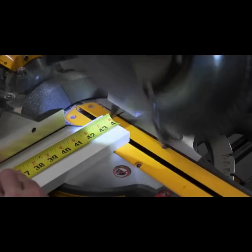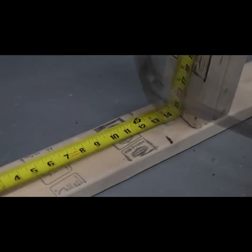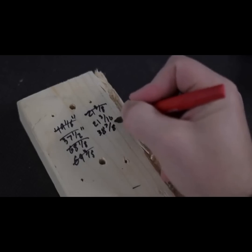Have you ever forgotten a measurement? Or worse, misread your tape measure and wasted an expensive piece of material? Maybe you fumbled with it in poor lighting or tried doing math on the fly, only to get it wrong.